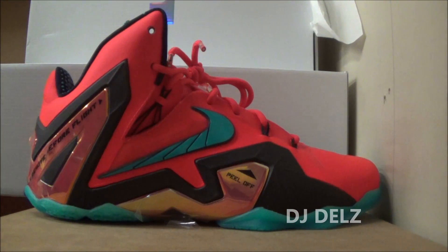Let's get into this detailed review on the LeBron 11 Elite. This is the Heroes edition right here from the Heroes pack. The colorway is laser crimson, turbo green, and black. And the retail is $275.